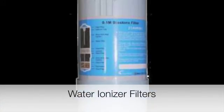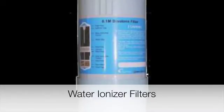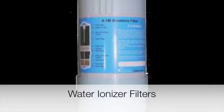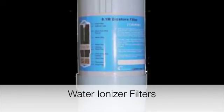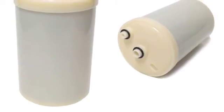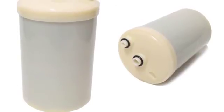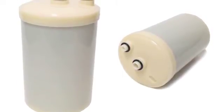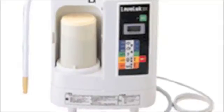Water filtration is another area you'll want to pay close attention to when you compare water ionizers. Some water ionizers, even some expensive ones, use really basic carbon filters that don't filter out very many contaminants. The most expensive water ionizer made by Enagic uses a tiny, single-stage activated carbon filter. Other filters being used only offer a couple of stages, usually felt and activated carbon.